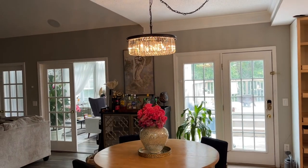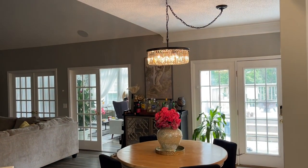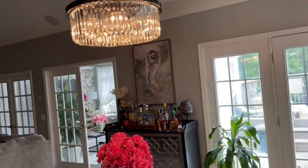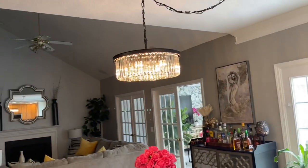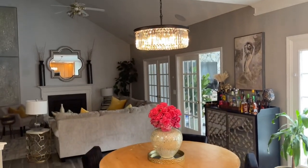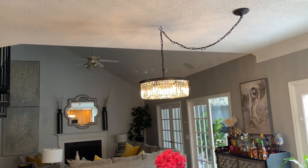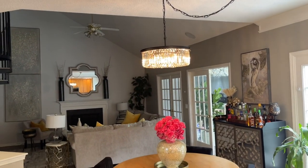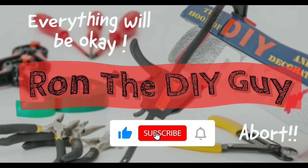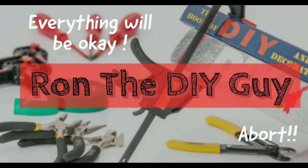You can see that it's right in the middle of the table. Oh, that looks so nice. She did such a good job picking this one out. Oh, that looks so nice. Thank you.